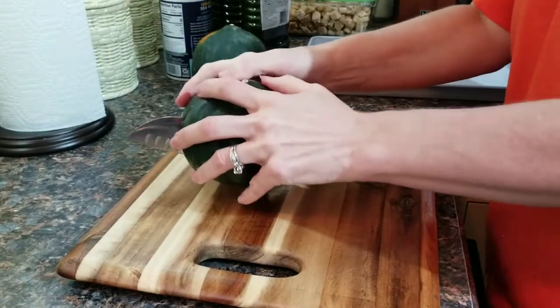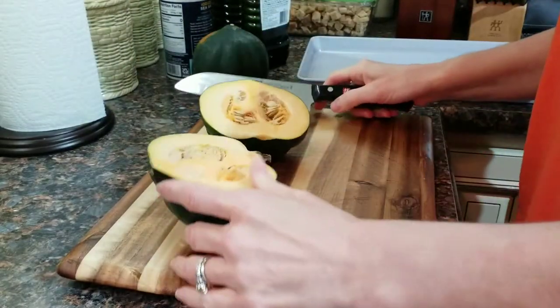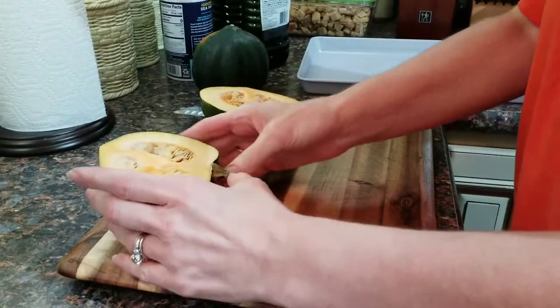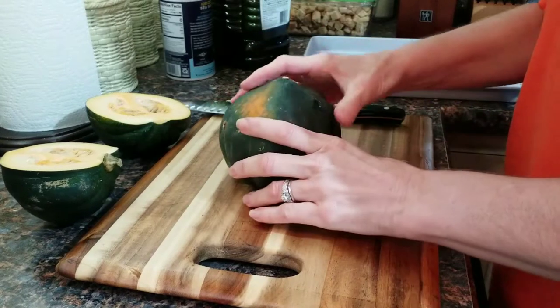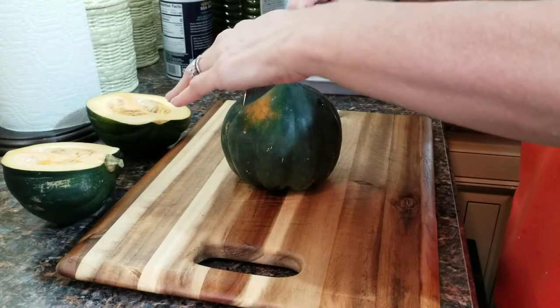The stem side does not want to go through. Once you get it there you can just pull it apart. The stem was blocking me, so we want to cut them in half as best as possible.